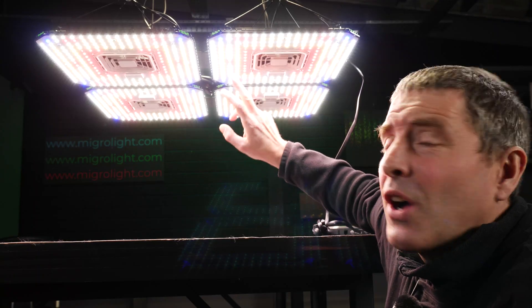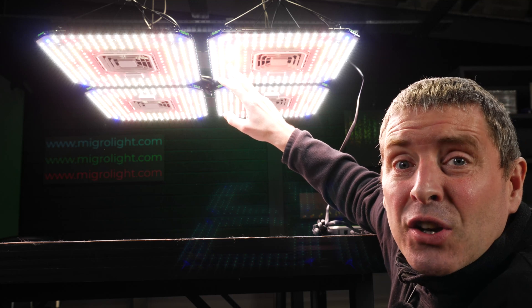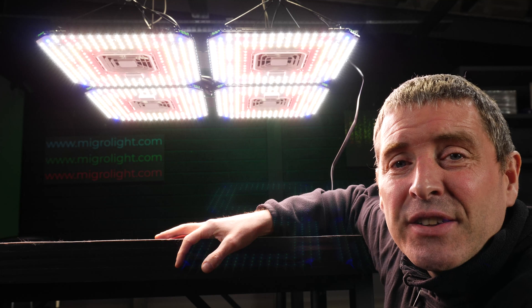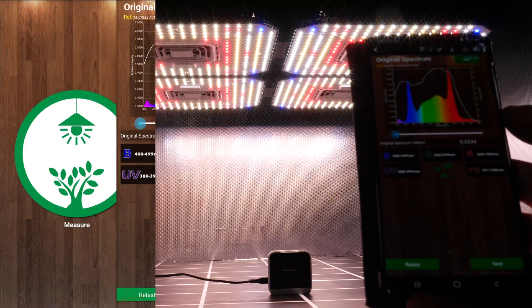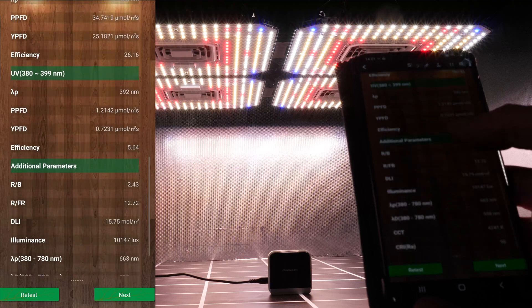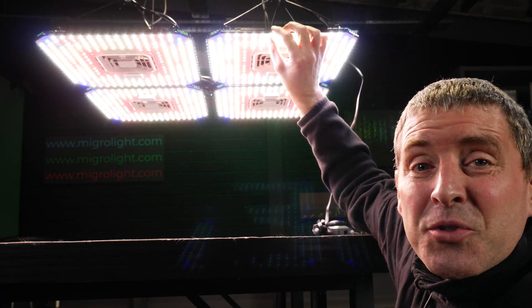The LEDs in the fixture are a mixture of white Samsung LM301Bs — a warm 3K and cool 5K colour temperature mixed. There are also 390 nanometre UVA LEDs as well as 450 nanometre deep blues, 650 nanometre deep reds, and also 730 nanometre far reds. I tested the spectrum output with the Sensitec spectroradiometer. You can see the spectrum output is full spectrum with those added elements broadening it out with UVA and far red. You can also adjust the spectrum output for a seedling, veg, and flower stage. The LEDs themselves are all coated with a silicone coating to protect them from dirt and moisture.